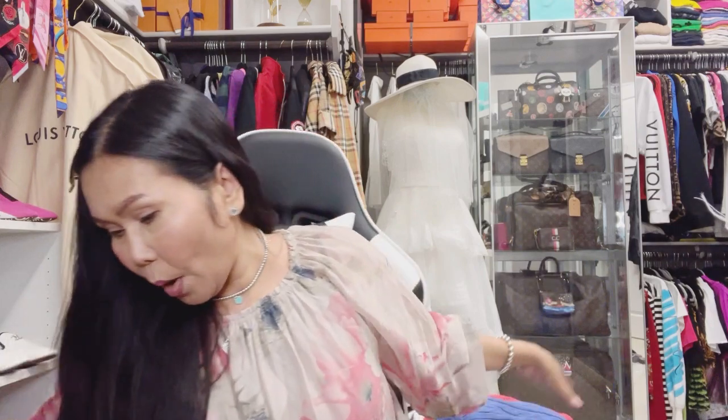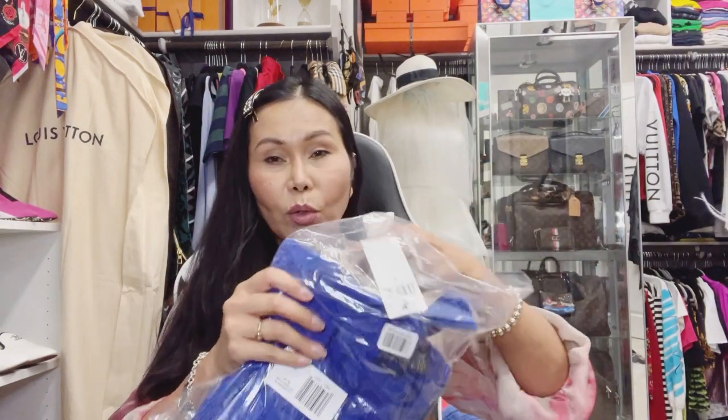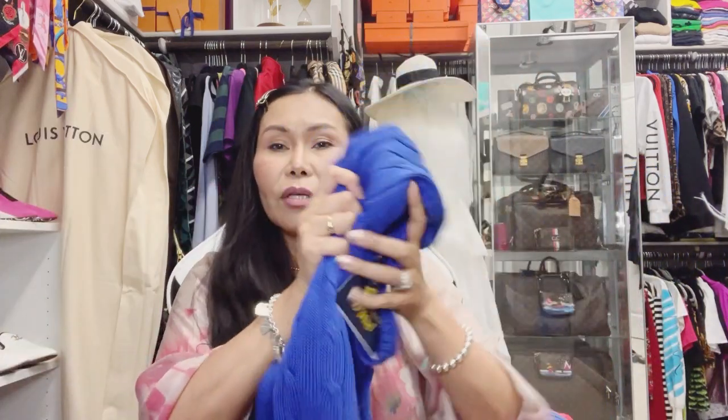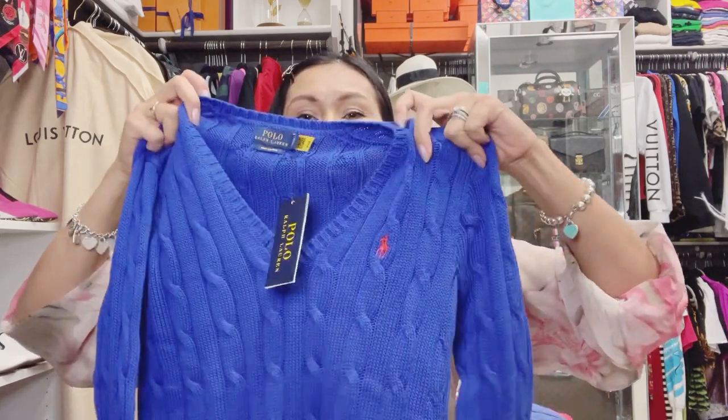We also have a third item — a nice sweater, also cotton material, very soft. This is a V-neck Ralph Lauren sweater. This is the Apollo collection.